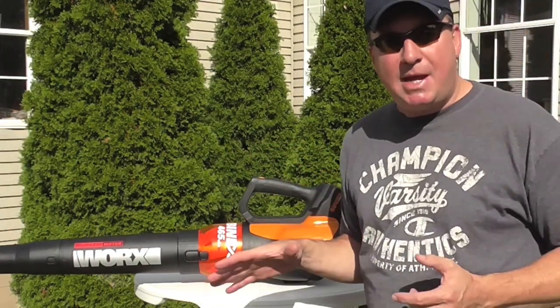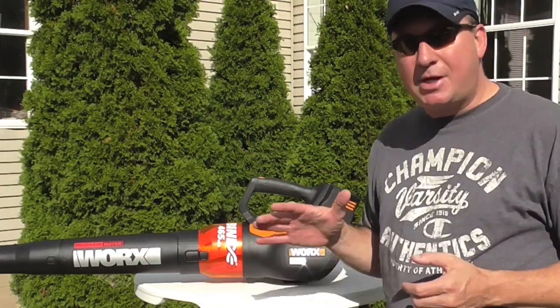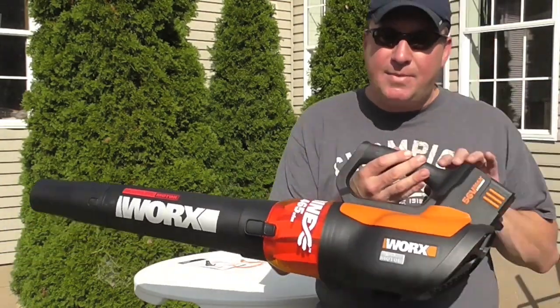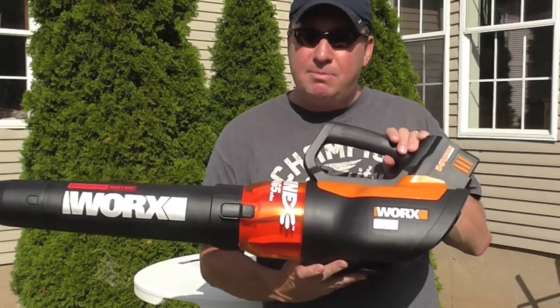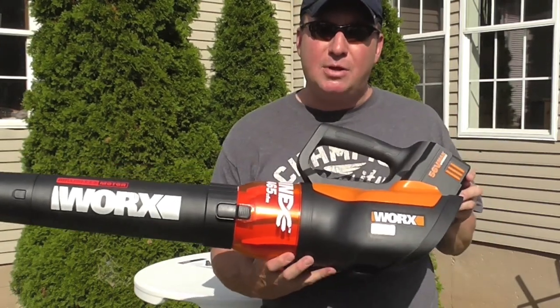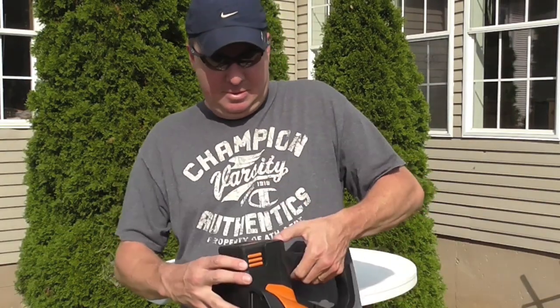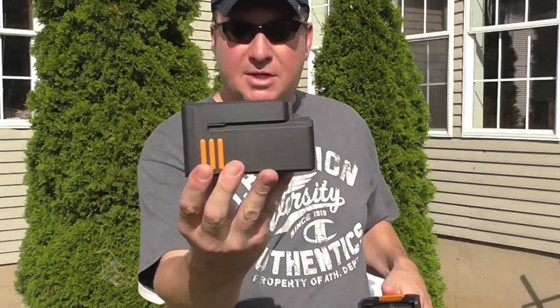So when you're buying this, having that three-year warranty and it being brushless, you can really be confident it's going to hold up for a long time. This comes with a charger — here's a good look at the battery.